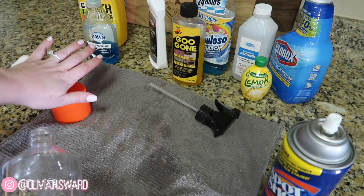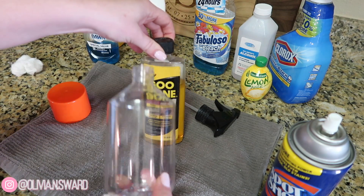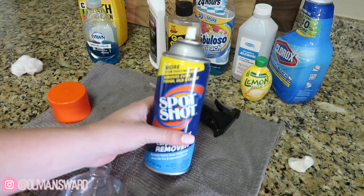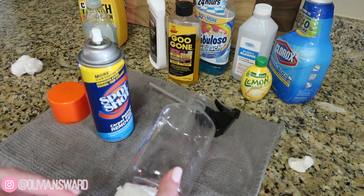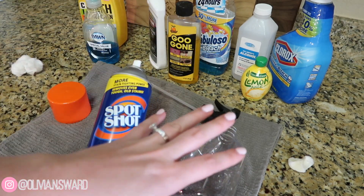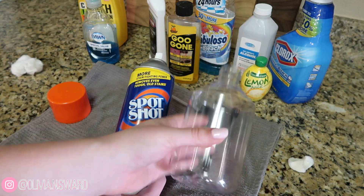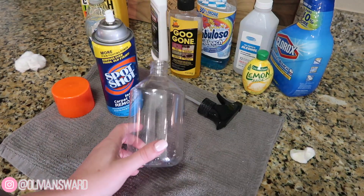Goo Gone is typically what I will reach for on sticky stuff, but for some reason it just did not work on this bottle. I did try all of these products, and some did work, but nothing worked as fast and quick as Spot Shot. I just sprayed it on, rubbed it in, and wiped it right off — hands down the quickest fix. If you want to spend a lot of time letting things sit and soak, test out some other products, but if you want a really quick fix to get sticky residue off plastic, Spot Shot is your go-to answer.